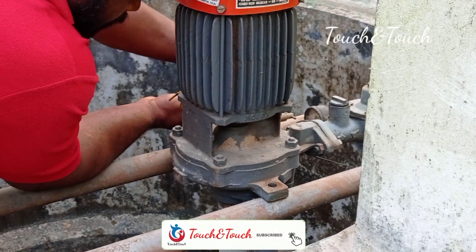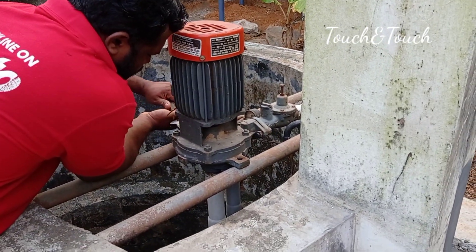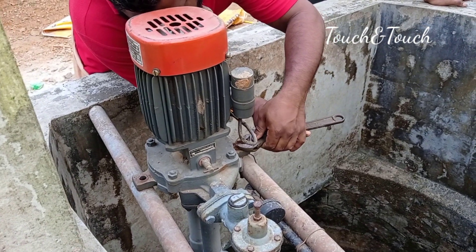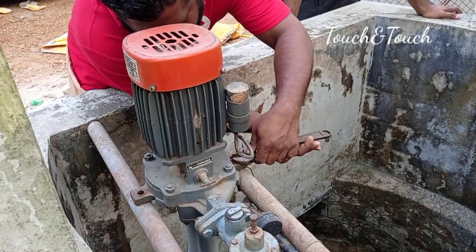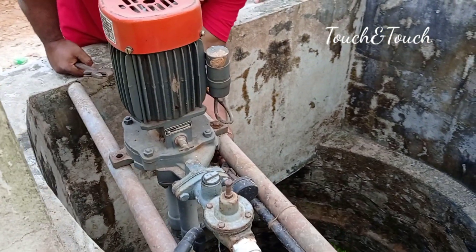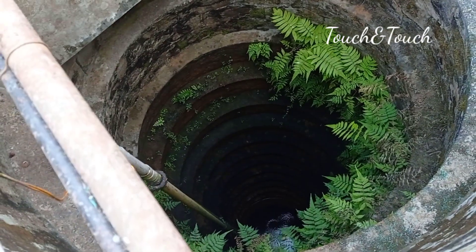The jet pump is set in the first place and we have to set the sum8s. This is the first block of food wall. This is a very nice nut bolt. It is 15 meters.